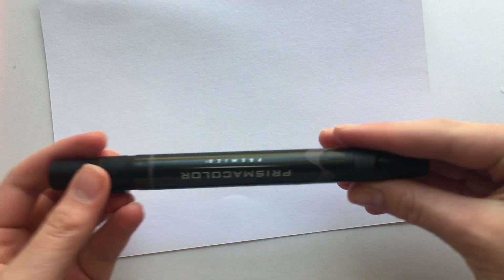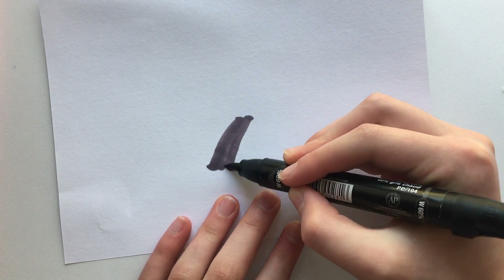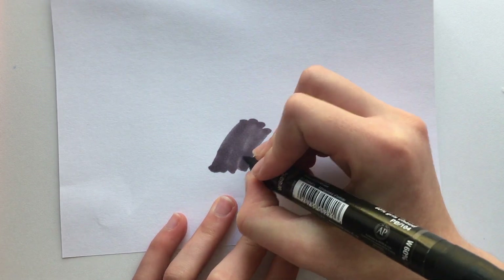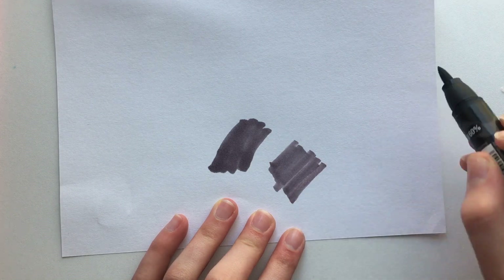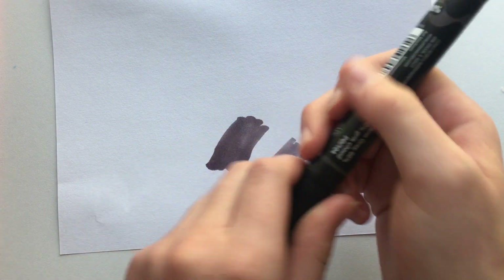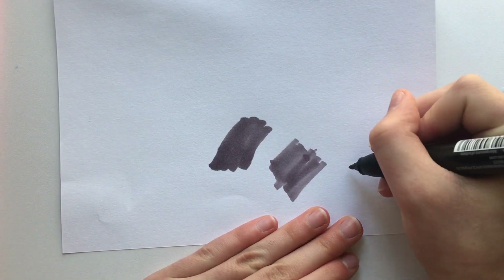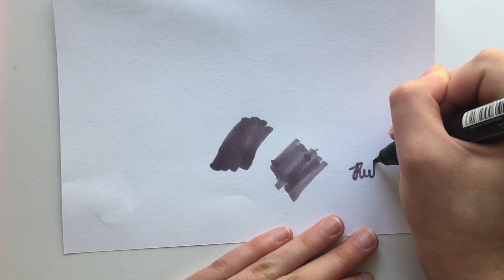I'm going to show you how it writes on paper. It goes on very smoothly — I can barely hear it going onto the page. It's still a little streaky, but if I color like this it's not so bad. It smooths out when it dries. Here's the bullet nib — I think the bullet nib is very nice.